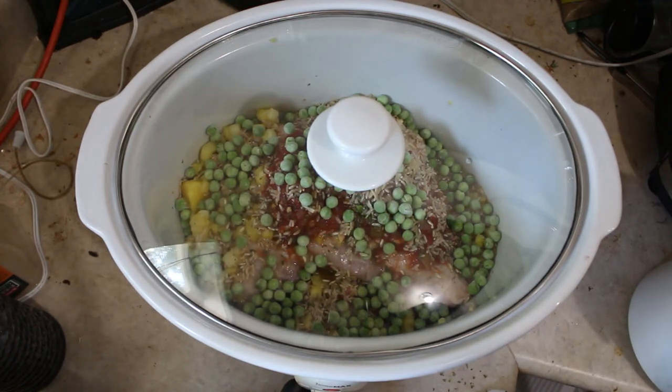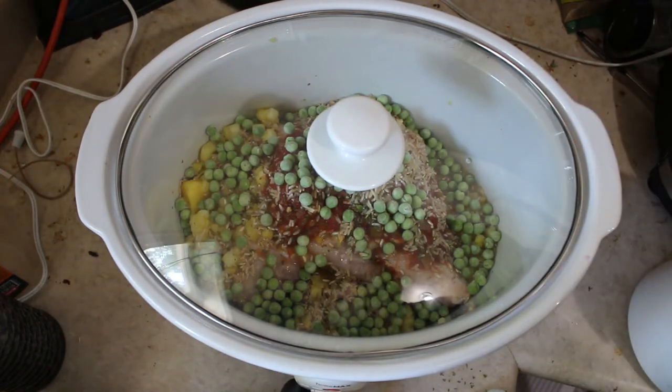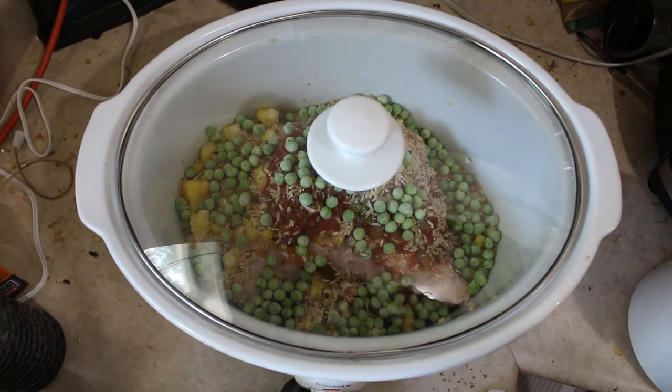Hope this has been helpful. I'll share a photo of this when it's cooked. Hope you're doing well.